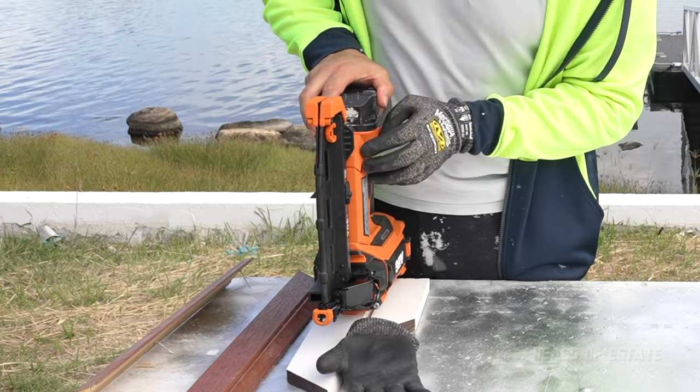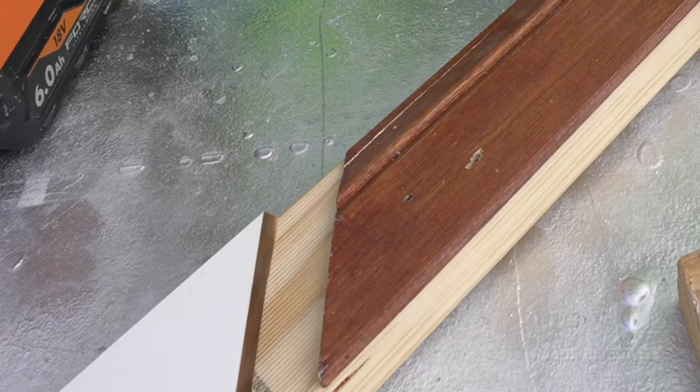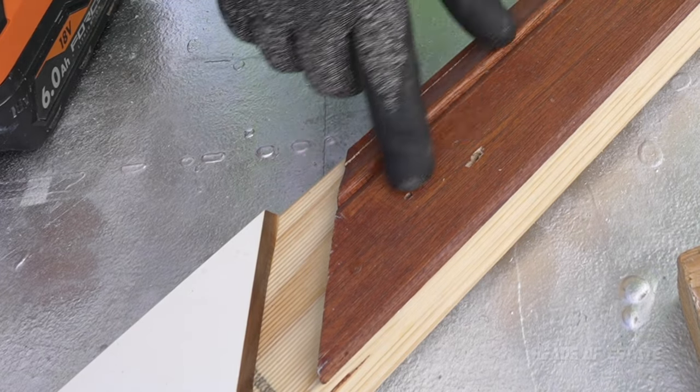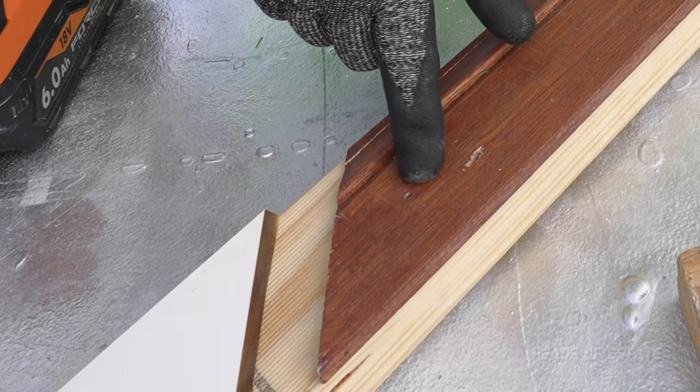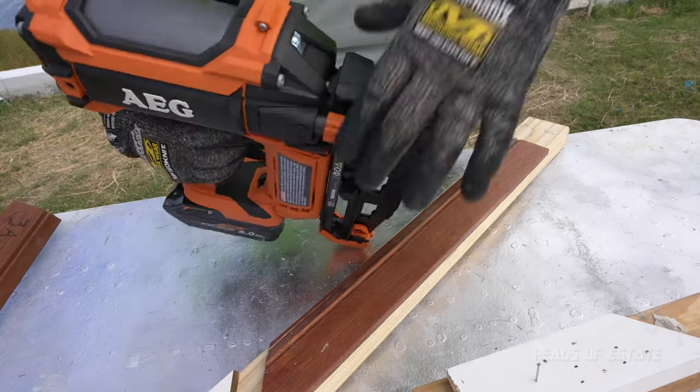On maximum setting — look at that finish! It's fully inside the wood, which will be easy to fill up afterwards. I'm going to reduce the depth now.